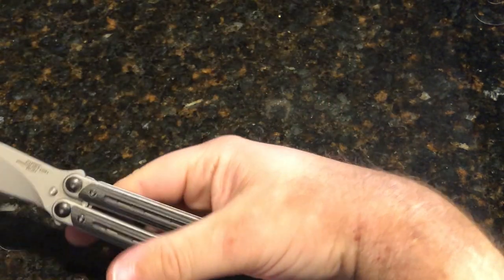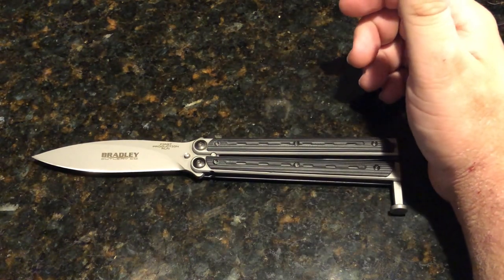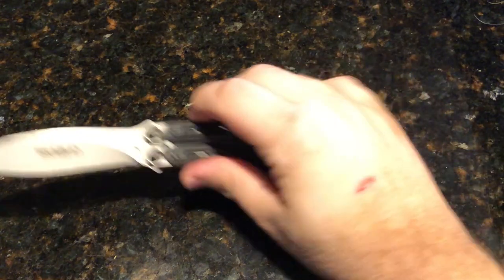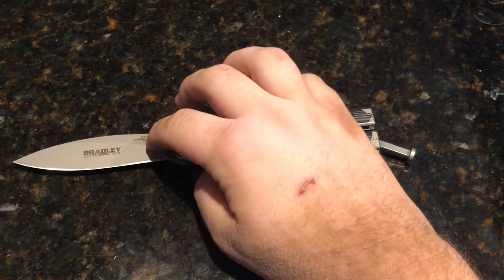Blade material is 154CM, the same blade material as my Benchmade tanto, so I do like this blade material. It has a spear point blade and a flat grind.